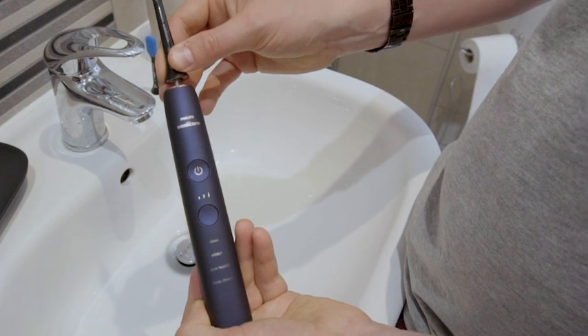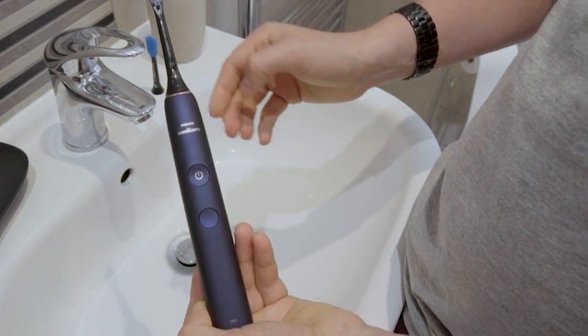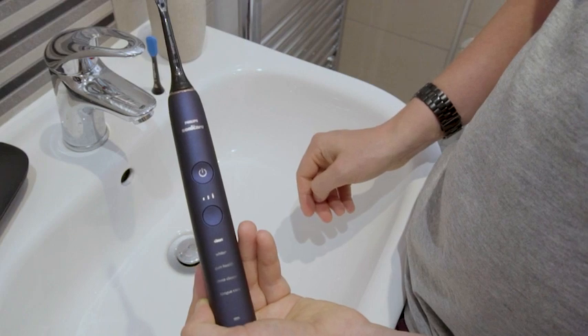The C2 Plaque Control brush head will fit all Philips click-on brush handles. To install it, just push the head onto the handle, and to remove, pull it off. There is no twisting or locking into place required.